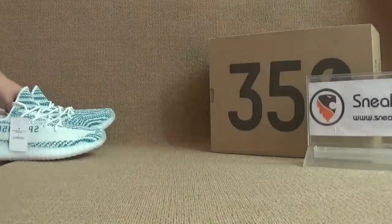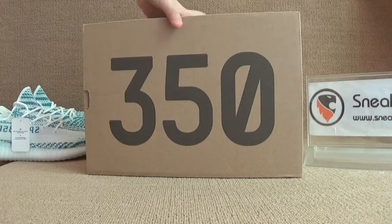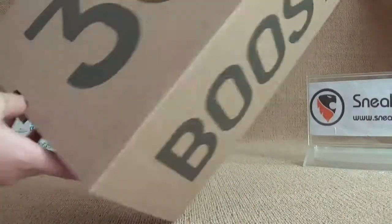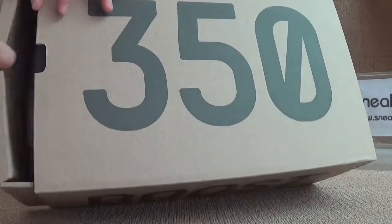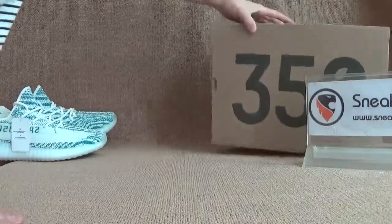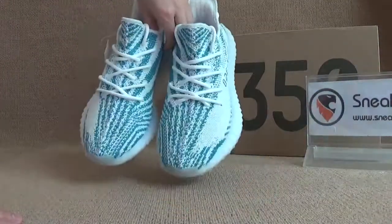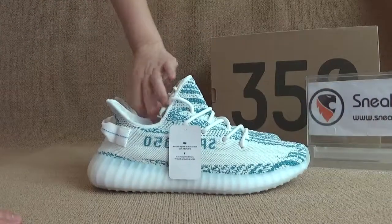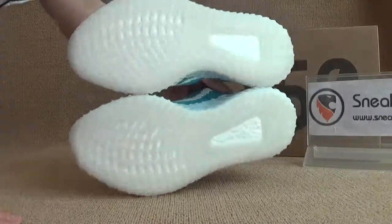Now I want to show you guys the shoebox first. We can have a very detailed look on the shoebox. You've got slides, and I want to show you guys the new parts. Here you've got the side, back, and the bottom.